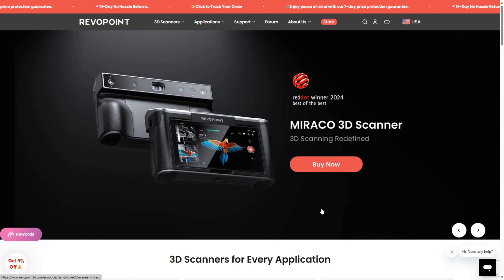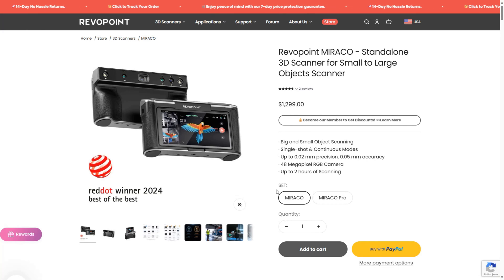Revopoint is a company specialized in scanning devices. A few months ago, I reviewed the Revopoint Mini, Range, and Pop 3 models and compared them with each other. Each of these models is a 3D scanner designed for various usage purposes with different capabilities. Today, I am going to review the Miraco Pro, which is sponsored by Revopoint, a company known for its innovative technology.